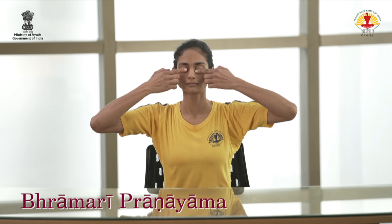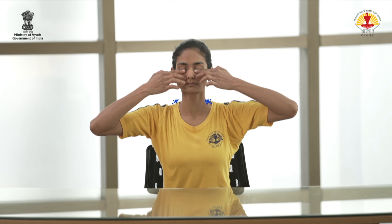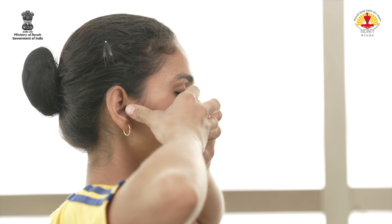Adopt Kshan Mukhi Mudra. Inhale deeply through the nose. As you exhale, make a deep and steady humming sound.